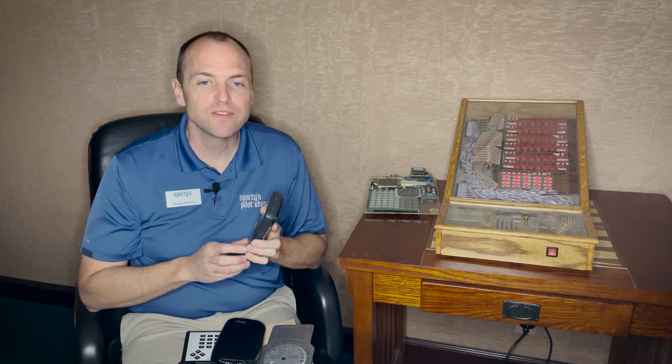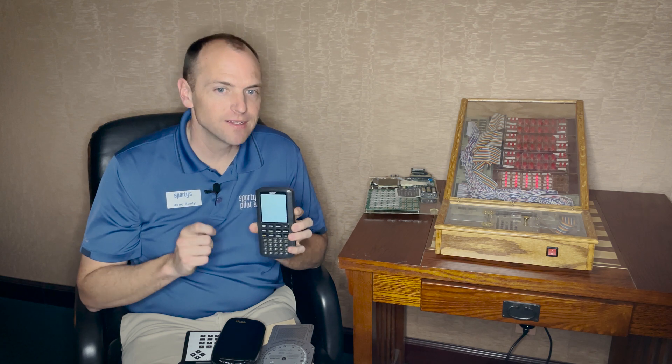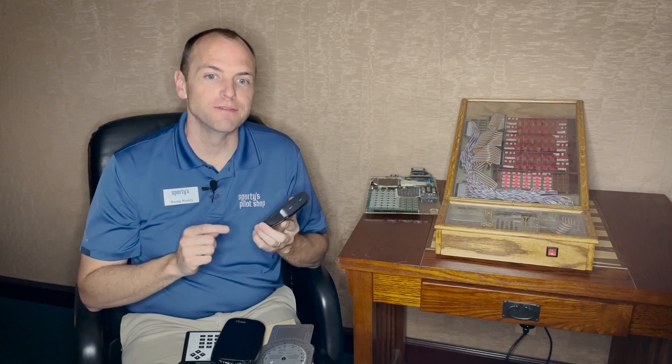To date, we have sold over 300,000 of Sporty's electronic flight computers. What will the next electronic flight computer have? That's a great question. The answer to that question lies in the feedback that we received from selling those first 300,000 units.